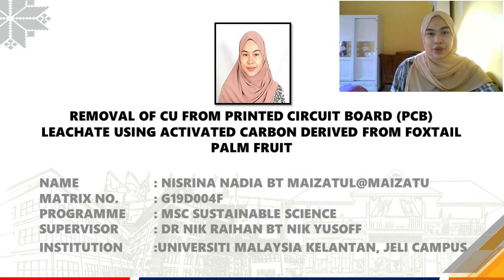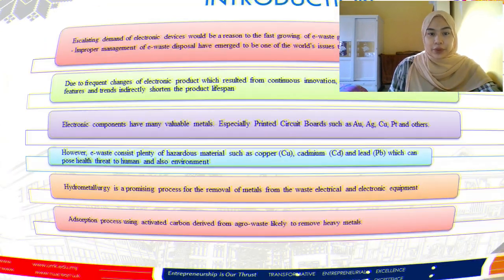Assalamualaikum, good day. My name is Nisirina Nadia Bintemai Zatul and today I'm going to present my journal article entitled 'Removal of Cu from Printed Circuit Board Leachate Using Activated Carbon Derived from Foxtail Palm Fruits.'